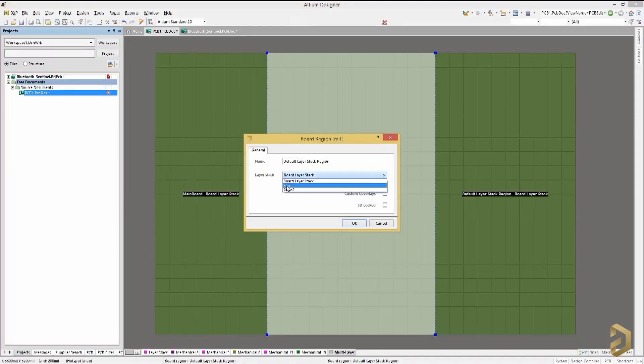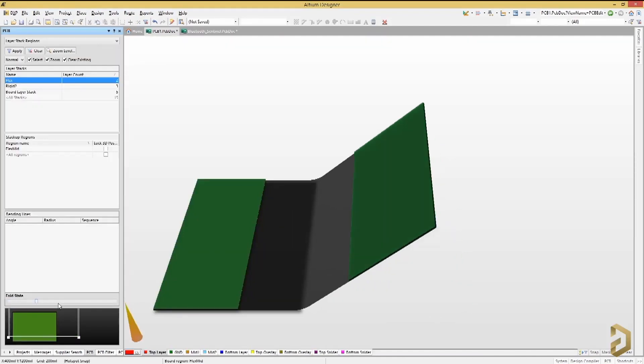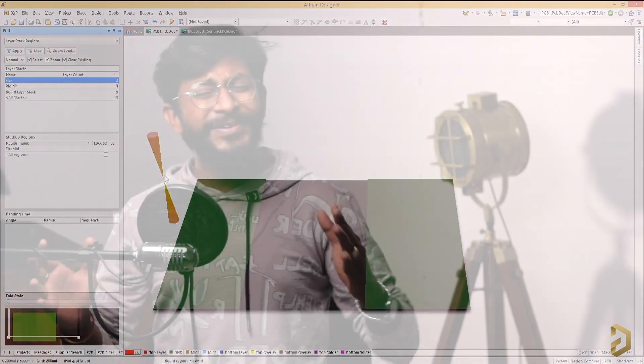This video is sponsored by LTM, a PCB designer software company. One interesting feature of LTM Designer is that you can design rigid-flex PCBs — where some parts are rigid and solid, and some parts are flexible and can bend, just like modern-day foldable smartphones. You can try this and many other features by clicking the link in the description to access the free trial version of LTM Designer.